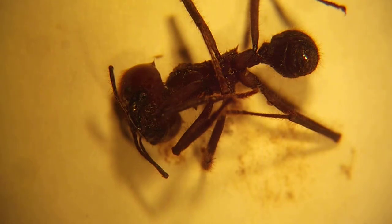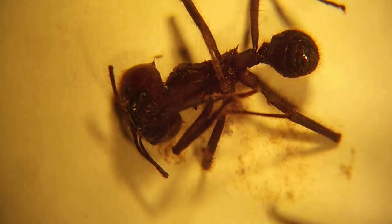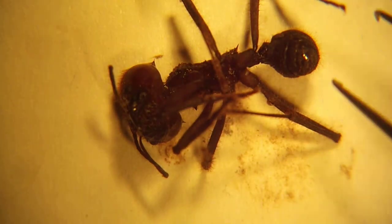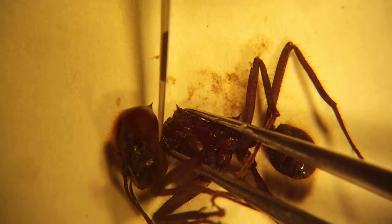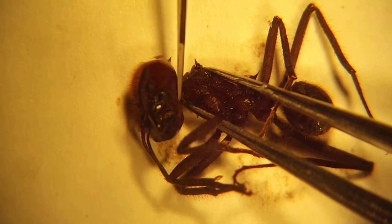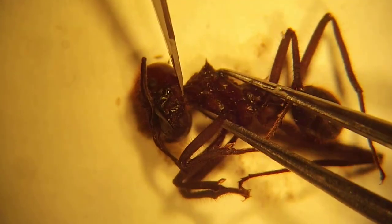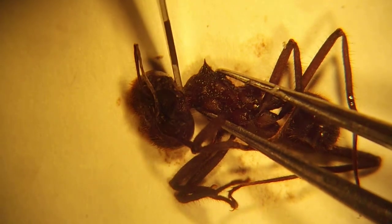For the first part, we take the curved forceps and the scalpel. What we're going to do is sever the head off, or decapitate it. Take the curved ones, grab it on either side of the shoulders there, and if you tilt the head back, you can see a little line it's connected with — a little piece there. Just cut that just like so.